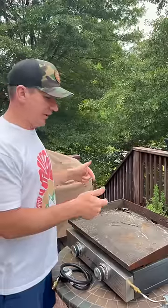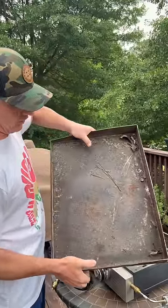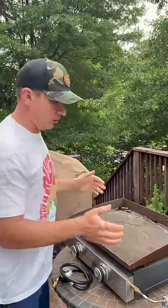I was recently at a friend's house and saw this Blackstone sitting on their back deck. It had pollen and pine straw and leaves all over it. It's rusted on the sides, it's rusted on the top. I told them I would take it home, clean it up for them, and bring it back.